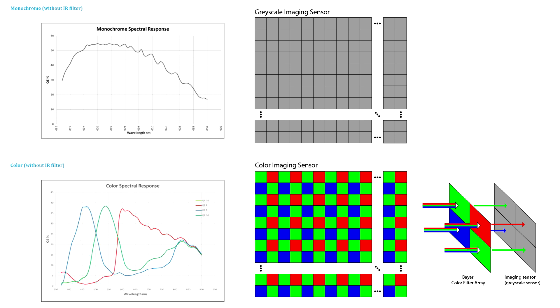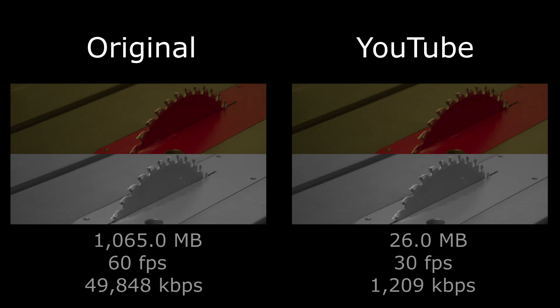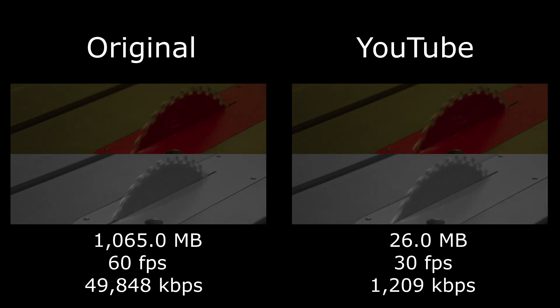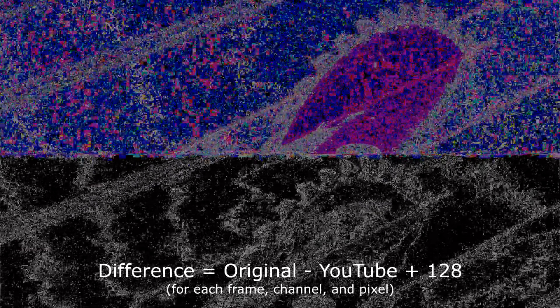The next observation concerns the amount of compression that YouTube does to uploaded videos. A 1GB video file uploaded to YouTube and then downloaded using YouTube's own interface becomes 26MB. You probably won't see a difference viewing this video on YouTube, but areas of smooth gradation become blocks of the same intensity. To emphasize the effects of YouTube compression, I computed the difference between the videos. The videos are aligned and for each aligned frame, a new frame is created containing the difference in pixel value offset by half the maximum pixel value.